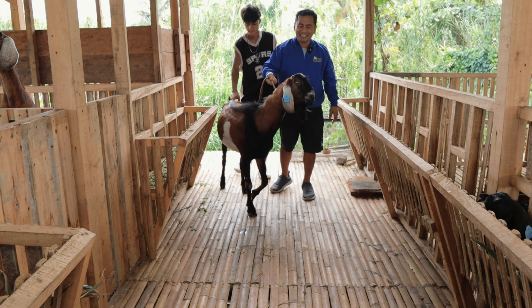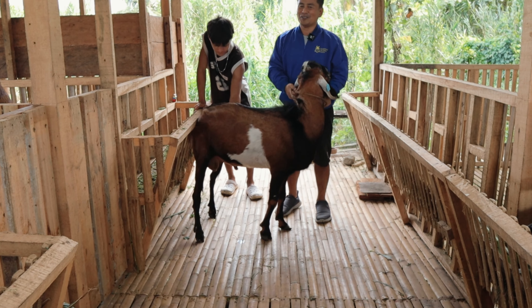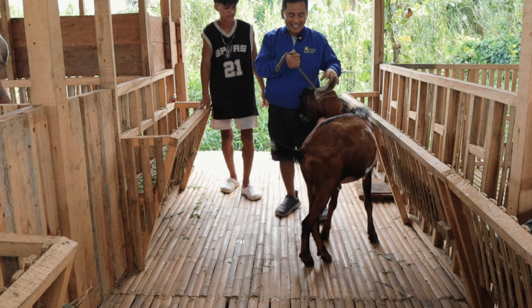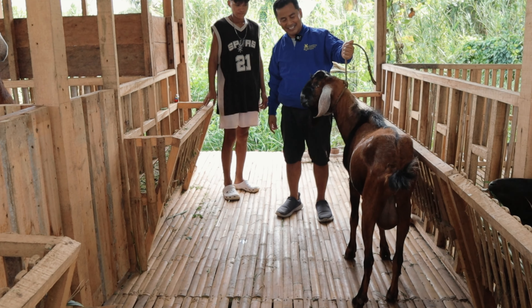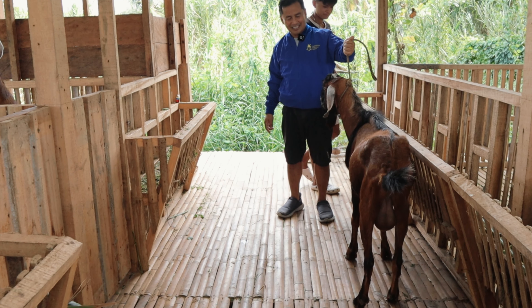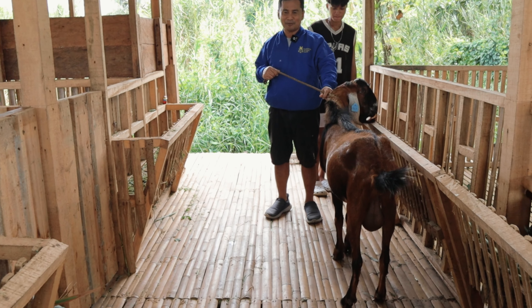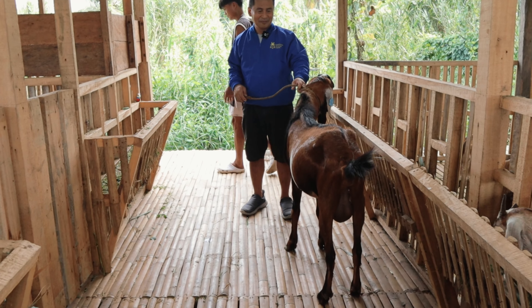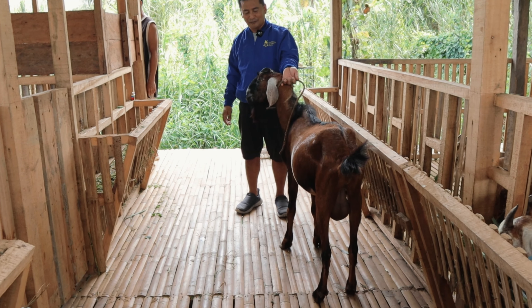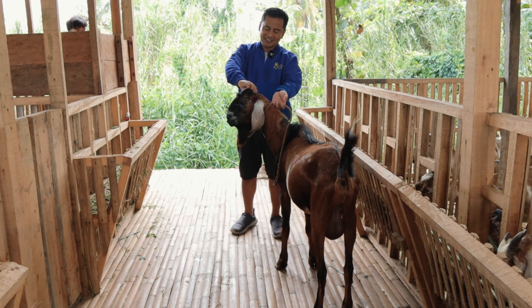You will see here that Randy is about to be mixed together with the does. This buck is quite big and I named him Randy. I believe that two months from now we can already see the offspring of Randy. I haven't seen yet the produce of Randy, but I'm quite confident that the breed is actually good.